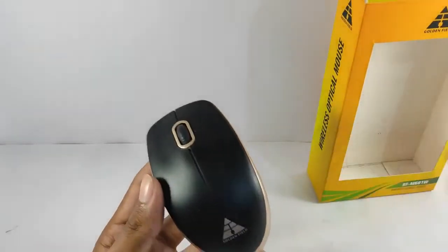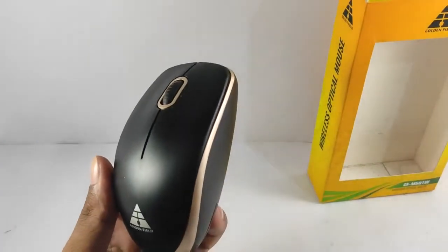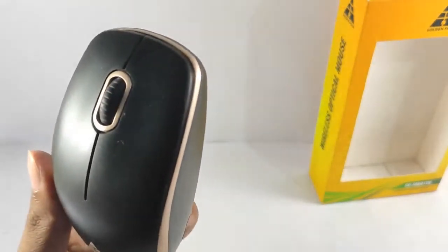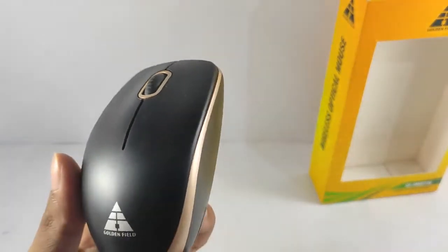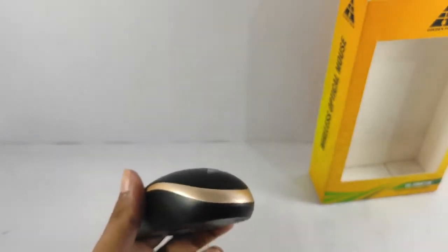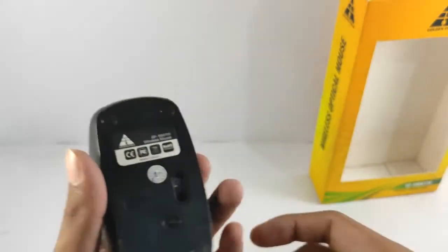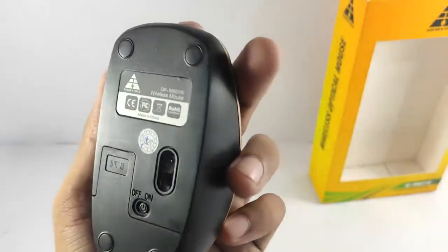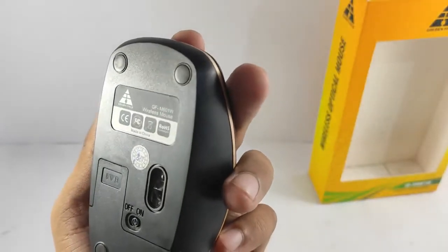First of all, I like the color because it's black with a matte finish — it looks really great. And the golden lines are unique for Goldenfield. On the bottom, here's the battery compartment, the power switch, and the laser pointer.